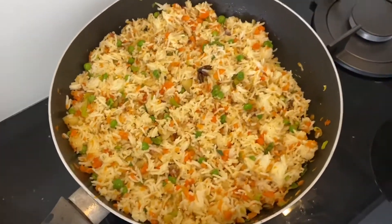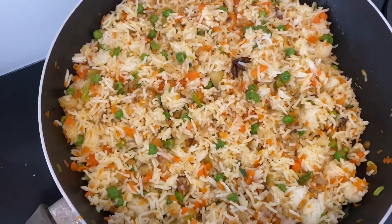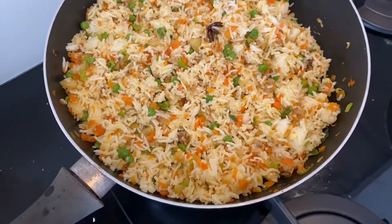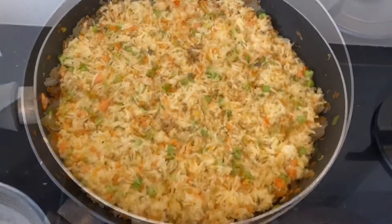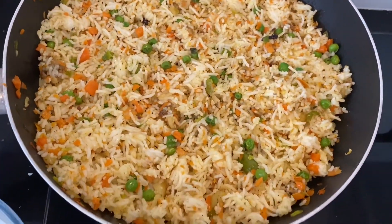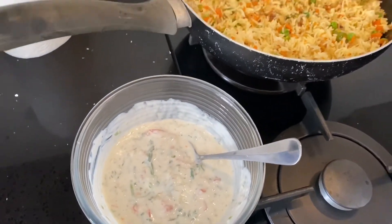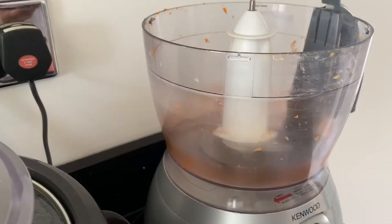The delicious masala fried rice is ready! Please do try it — you will definitely love it, especially when you get the crispy potato bits in between. You can serve this fried rice with ketchup or chili garlic sauce, but my mom usually serves it with raita, so I'm going to quickly share the recipe for raita.